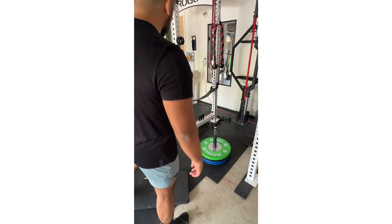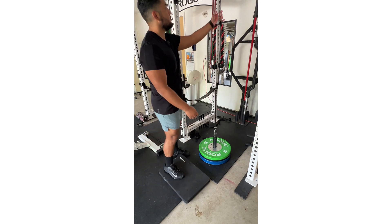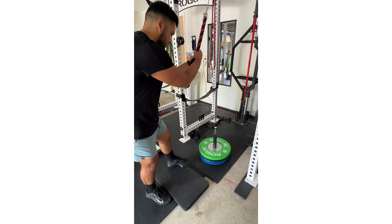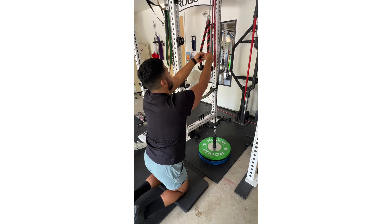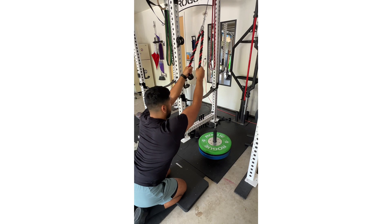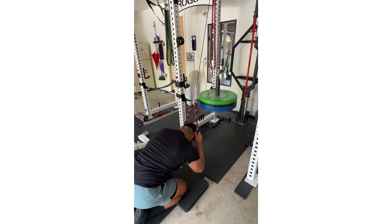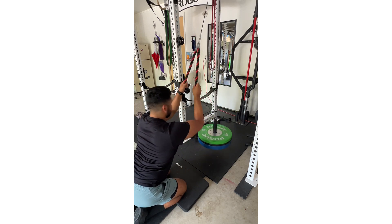The cool thing about this setup is I basically have a whole pulley system. Now I'm going to do cable crunches. The important part is to only use your abs — keep the hip hinge there, you can see my back is kind of rounded, but my hips don't move.